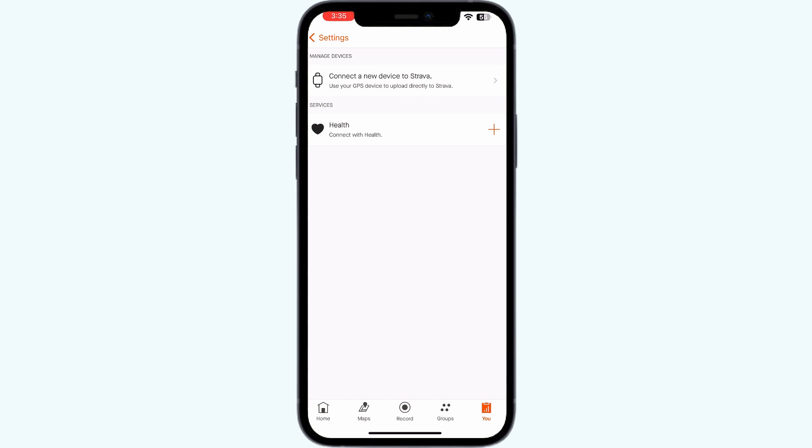Step 2: Manual upload. If the automatic sync fails, you can manually upload your Zwift workout to Strava by downloading the FIT file from Zwift and uploading it to Strava.